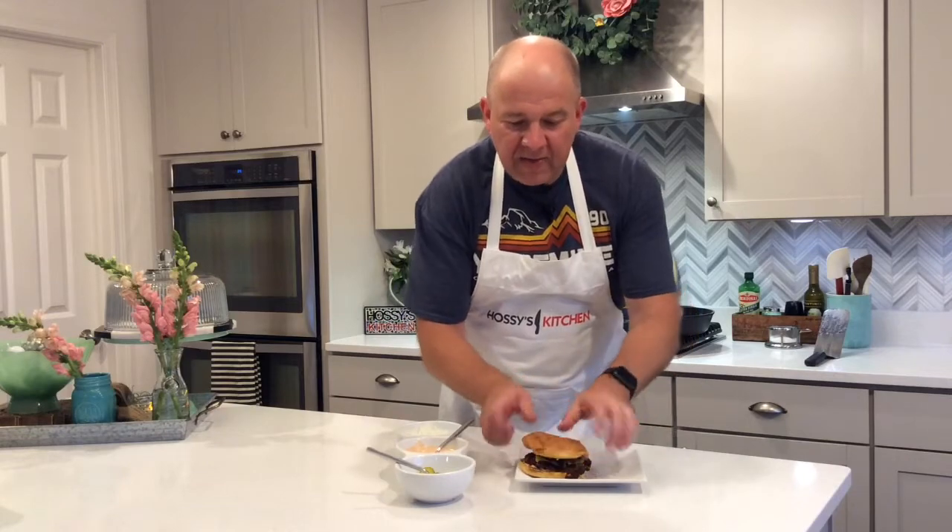Put the top bun on and let that sit for just a second. So there you have it — the onion smash burger on Haase's Kitchen. Give it a try sometime. I think you're really going to like it.